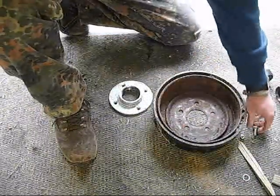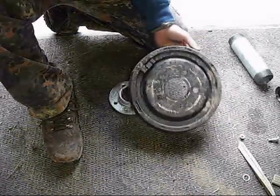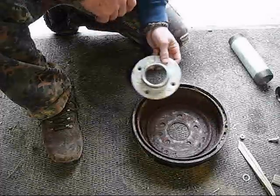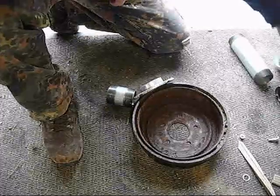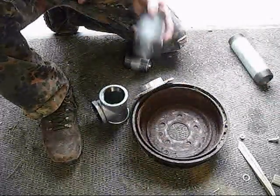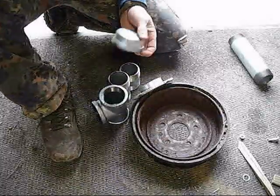I've got everything here to make this forge. Let me show you the parts that you'll need. Of course you need a hub, a two-inch flange, just a small connection, a T, another connection about four inch, about a three inch, and a cap.